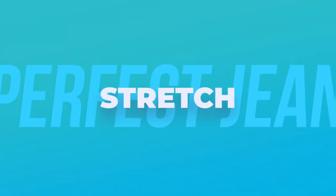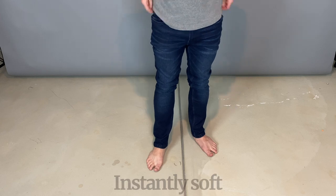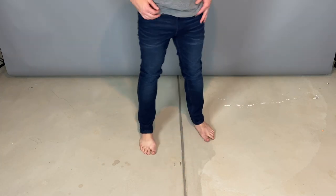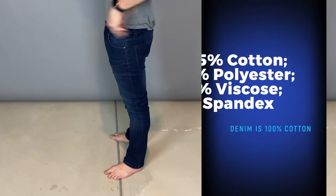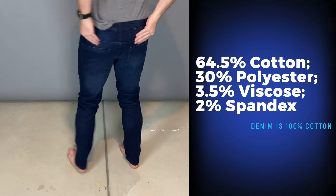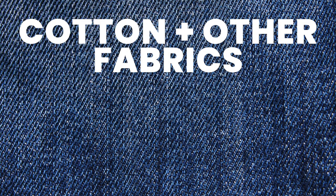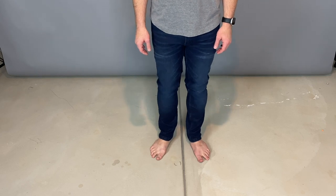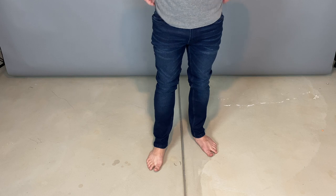The perfect gene: stretch and comfort. If I gave one word for the comfort department, it would be 'wow.' When you put these jeans on, they are instantly soft and the stretch is amazing — you'll want to do a couple of air squats just to see. If you're a pure denim enthusiast, I have a little bad news: pure denim is 100% cotton and the perfect gene is not. The perfect genes have 64.5% cotton, 30% polyester, 3.5% viscose, and 2% spandex. Viscose is basically artificial silk. The cotton combo is what makes the perfect genes more perfect, and all the great qualities of cotton and spandex come together to make a really great product.